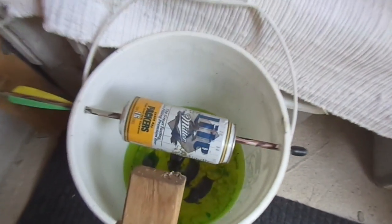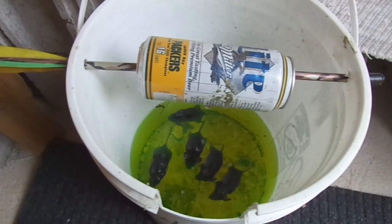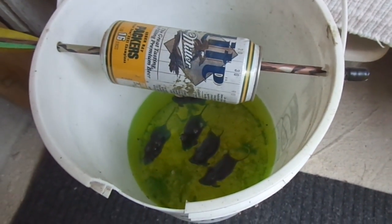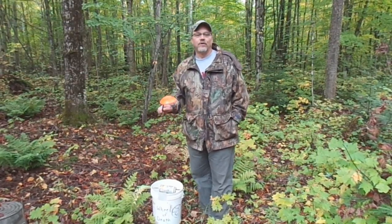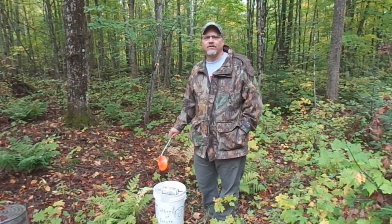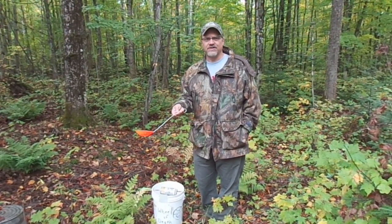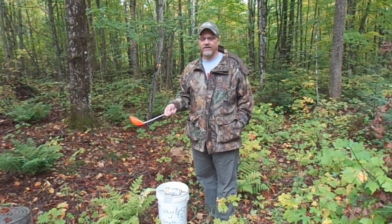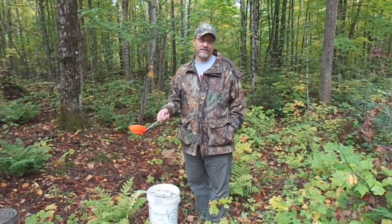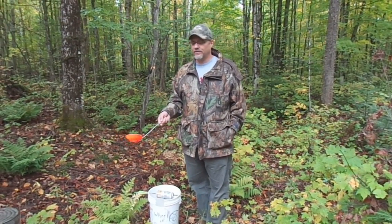Sure enough, we've got some trespassers. We're going to have to clean them out of there. What we use to extract the mice out of the Wheel of Death is an ice fishing skimmer. It works really good. So any of you ice fishermen out there, you don't have to run and buy anything — you've probably got a dozen extra laying around the house.